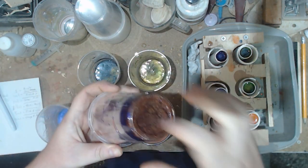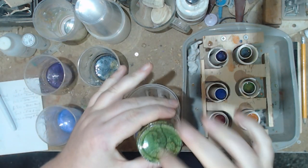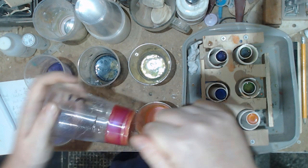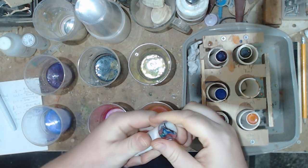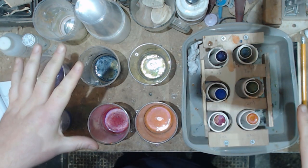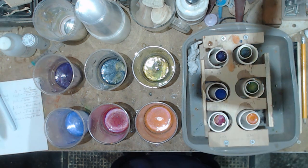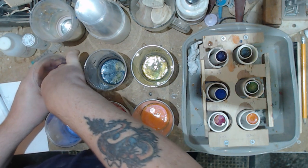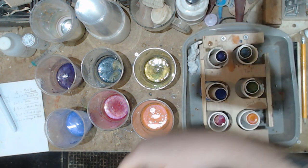These have all now cured. It's shocking that it's done it because it has literally been about 24 hours since I cast all these. What I'm going to do is de-mold all of them and see how they look. They're all solid to the touch, so we'll see how they are once I've taken them all out.